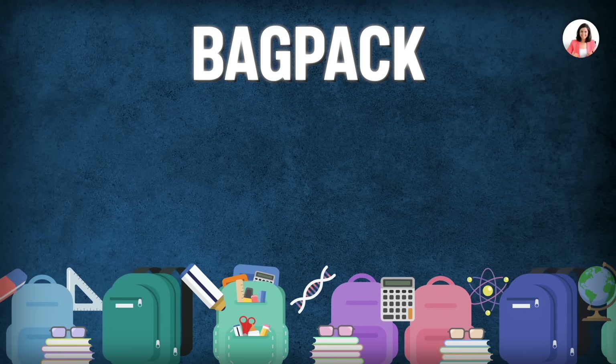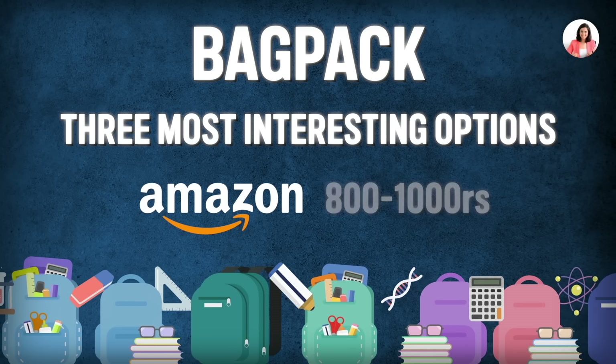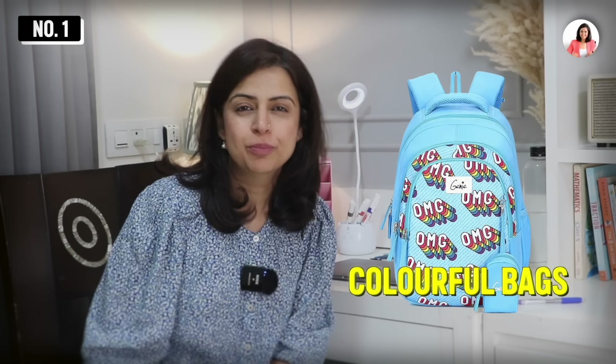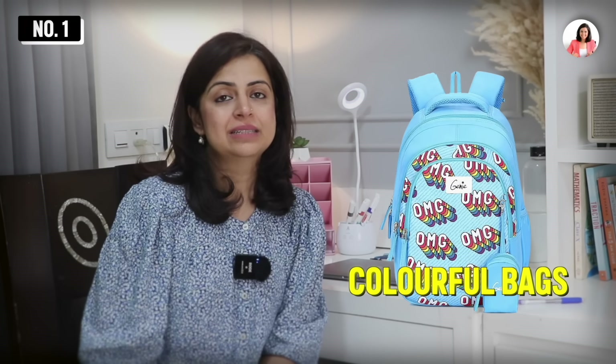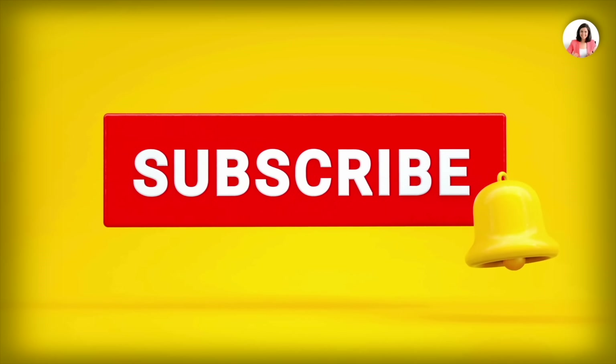If you want to buy a backpack, there are three interesting options available on Amazon from 800 to 1000 rupees. Number one is Genie — a brand with very colorful bags and cool prints. Moving on to the second option, Sky Bags — the compartments are very good, with many pockets, very sturdy. Subscribe for more such videos.